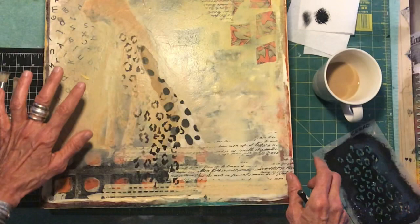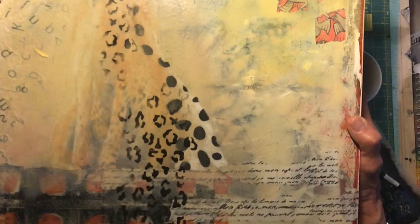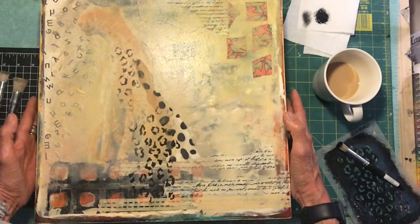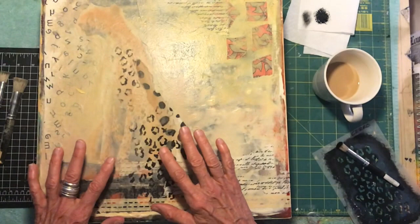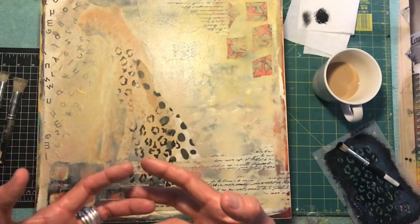I don't want to completely cover everything, and some of this may even go away when I continue working on the piece. It's a mixed-media piece — I have text paper, decorative papers, and lettering already laid down. Once I get my cheetah a little more defined — even though I know this could be a leopard print — I just wanted to show you how to do the stencil. I may paint all over and through this, then bring out my design again to define it.